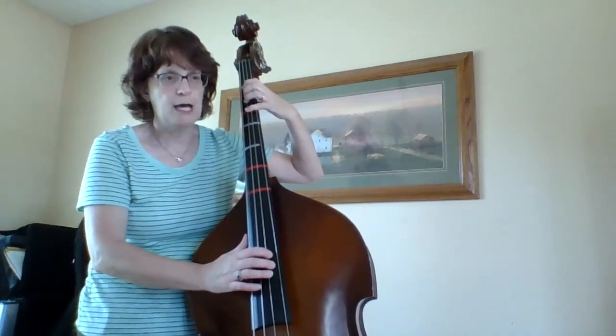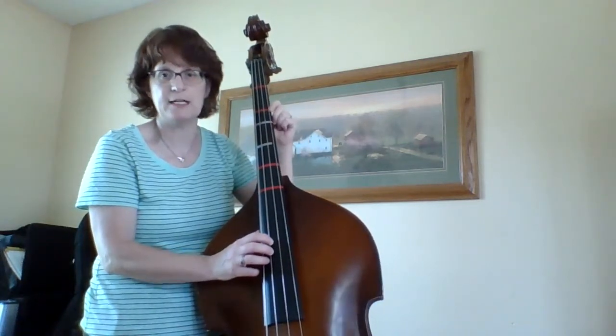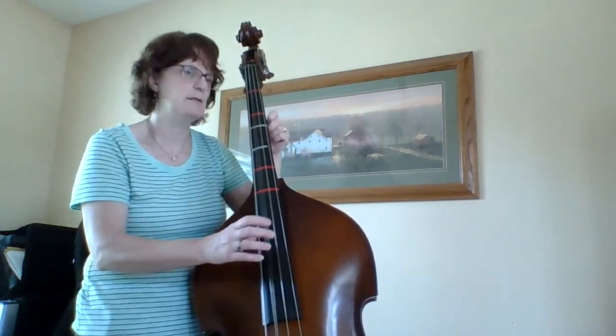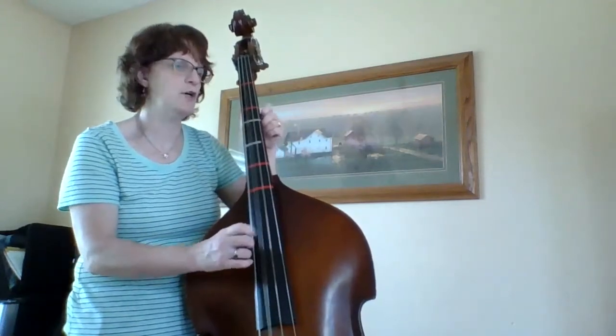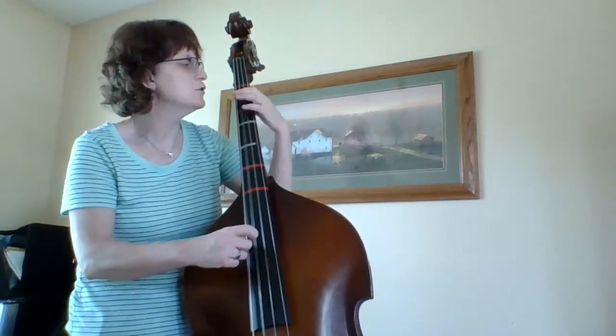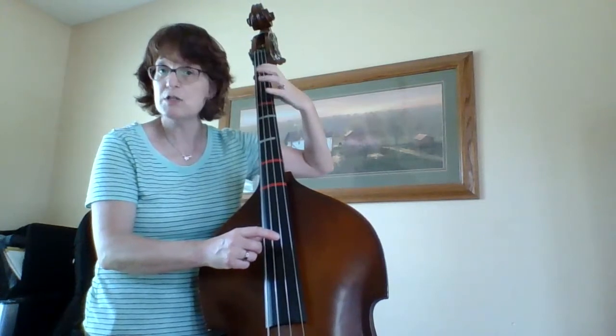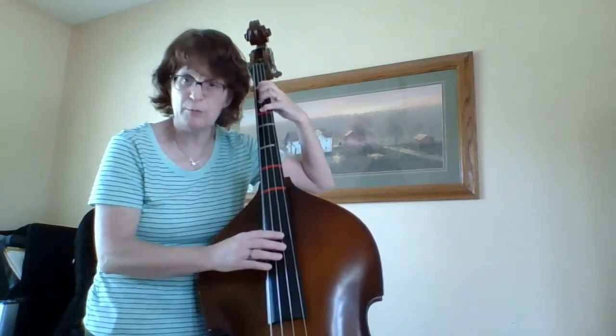I want to keep my elbow up for that. One thing that people tend to forget is they have so many open strings that their hand kind of drops down. You're going on open strings for so long, and then all of a sudden you have notes and you're not ready. So keep your hand in place and hovering over that A string so that you can put those fingers down right when it's time.